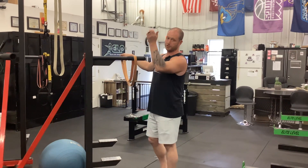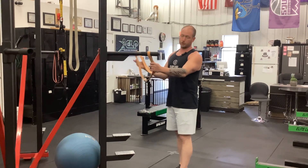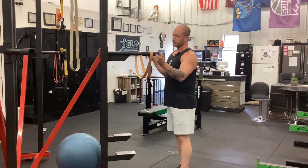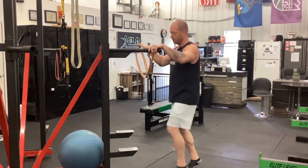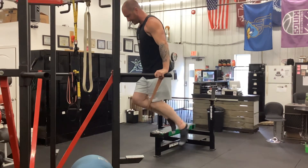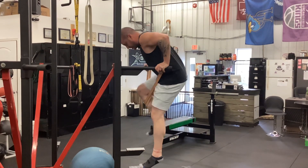Assisted dips and assisted pull-ups. If you don't have a machine like a commercial facility has, you can use a band. For an assisted dip, the band is going to help you on the way up. You hook it up like this, put your knee in it right here, come down, and the band will help drive you up. That's an assisted dip.